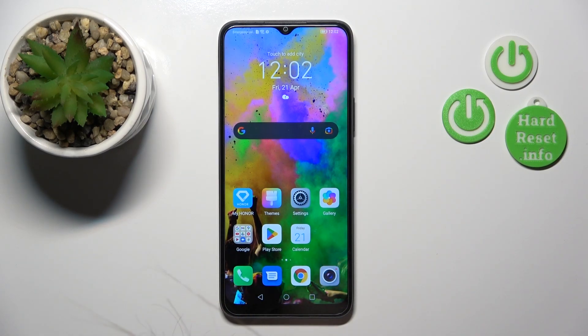Hi, today I'm on the HONOR X8 5G and I'll show you how to install an iPhone keyboard on this device.